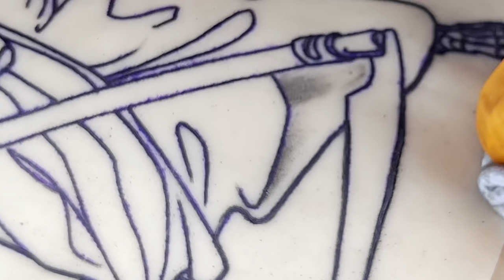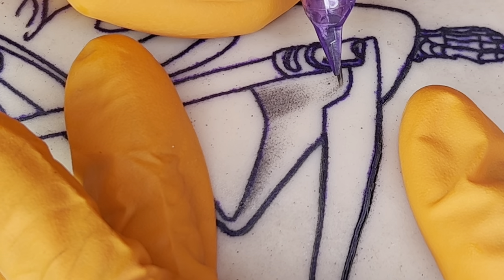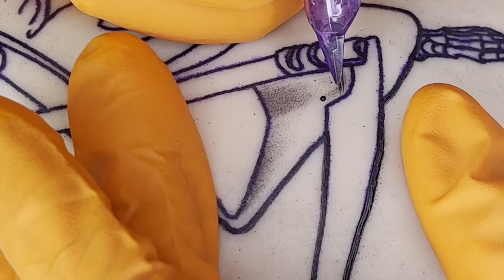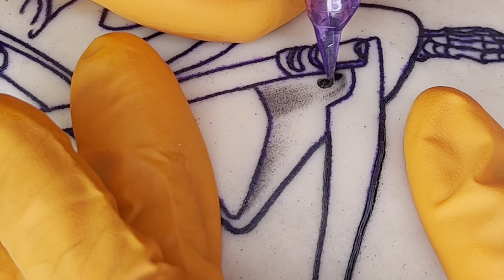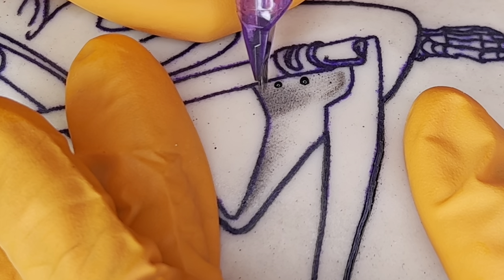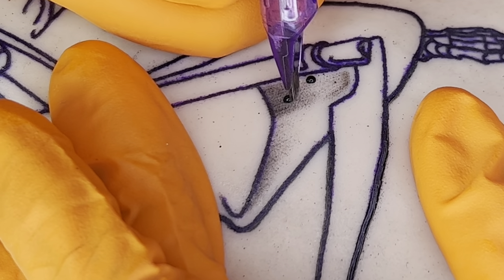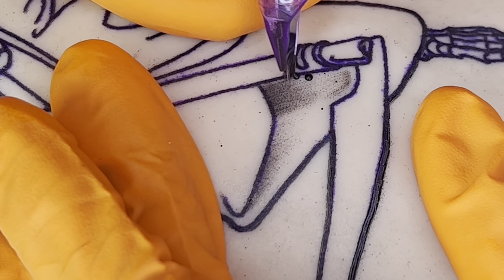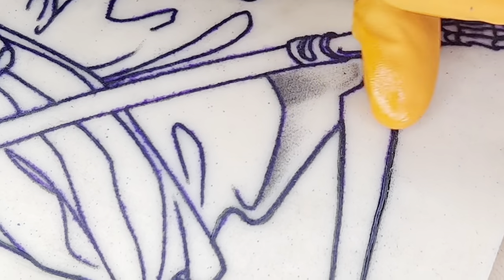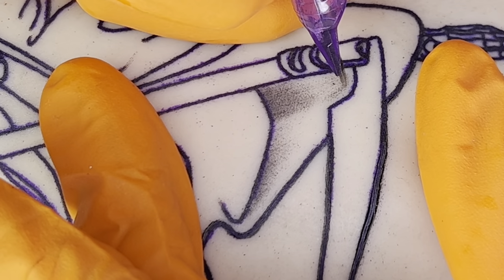One method I use to achieve different tones and gradients within my shading is I use different pressures. When I press down a little bit harder with the mag in certain areas it becomes a little bit darker, so I'm using different pressures to create different darker and lighter areas. If I want an area darker I'll use a tad bit more pressure; if I'm looking for lighter tones I'm going to use just the very tips of the needles, working the machine almost like a paint brush.